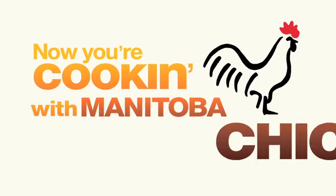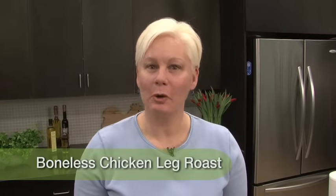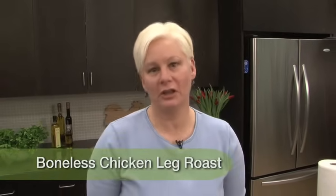Now you're cooking with Manitoba Chicken and Karen Armstrong. This video is for all of you dark meat lovers out there. I'm going to show you how to do a boneless chicken leg roast.